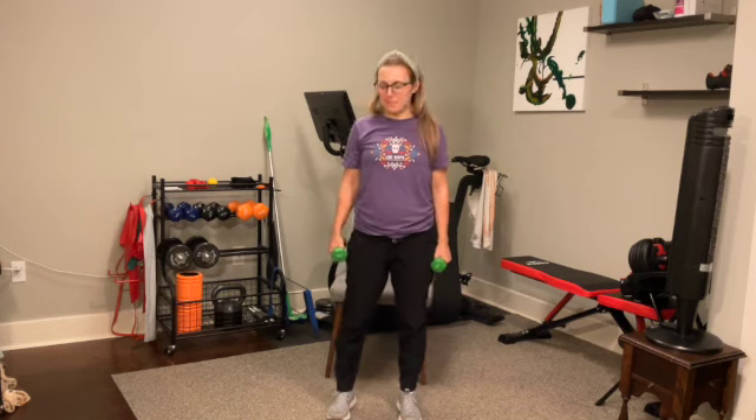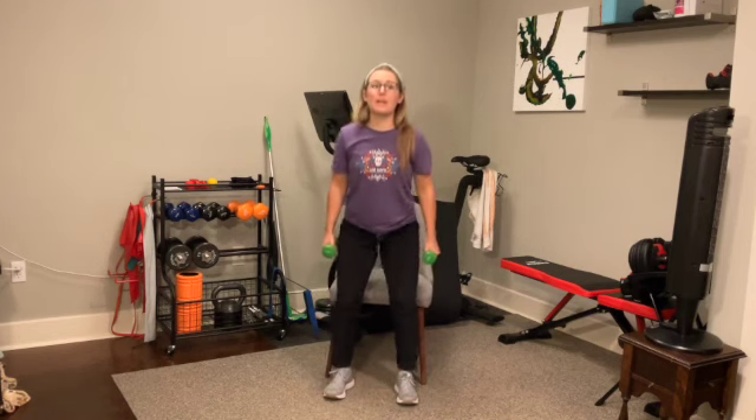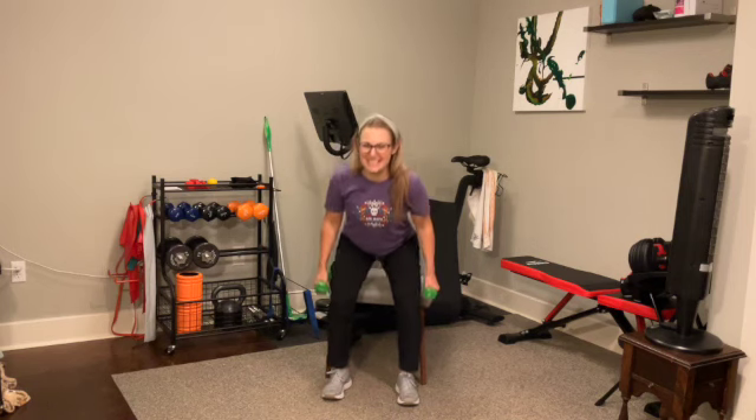Both feet directly underneath your hips. Take some steps so that the chair is directly behind you. Keeping those weights down at your side, we're going to be sitting down on the chair and standing back up — we tap the chair with our bottom and come right back up. Let's go, we're here for one minute. Sit down, stand up. You're taking this at your pace. You can always place the weights down and push up from the chair if needed. I want you to feel like you're working at a moderate intensity.